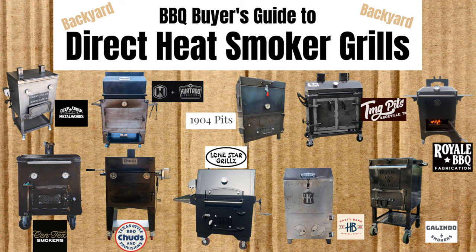Hey there, Smoke Master D coming at you with another episode of Barbecue Buyer's Guide, this time for Backyard Direct Heat Smoker Grills.